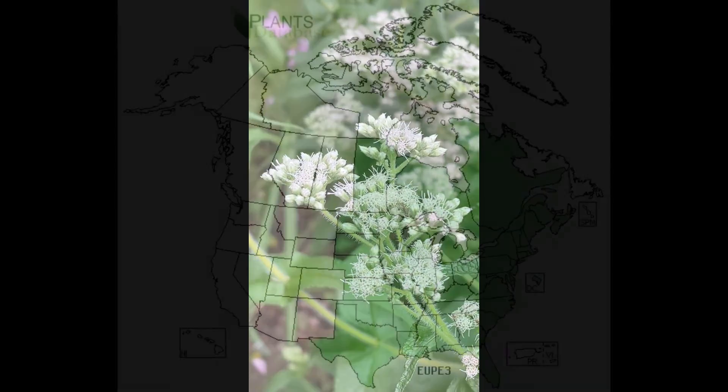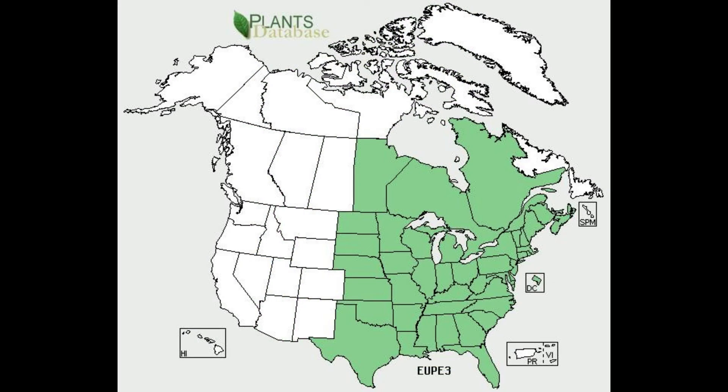Boneset is in the aster family. It is native to the eastern USA and parts of Canada, and actually as far west as Texas, Nebraska, and the Dakotas. You can see this map here shows its native range.